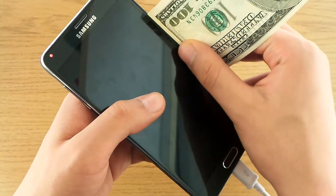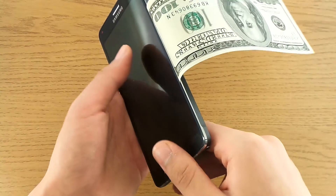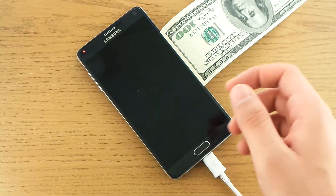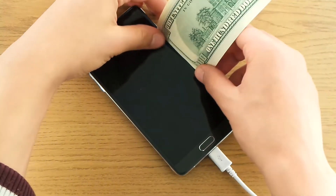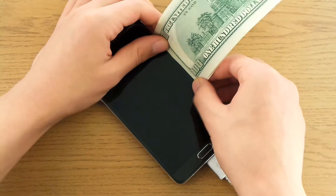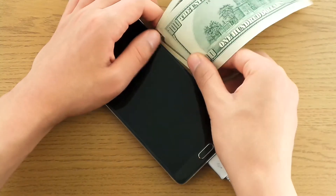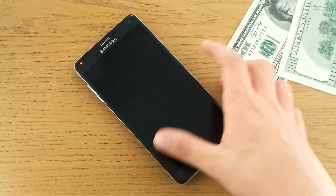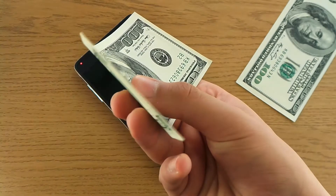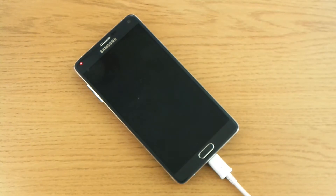The only problem that this little gap can cause is it can collect dust and look bad after some time, but as of now there are no problems. I can't put more than one hundred dollar bill in there — no, there's only room for one. See how thin it is — it's kind of sick.